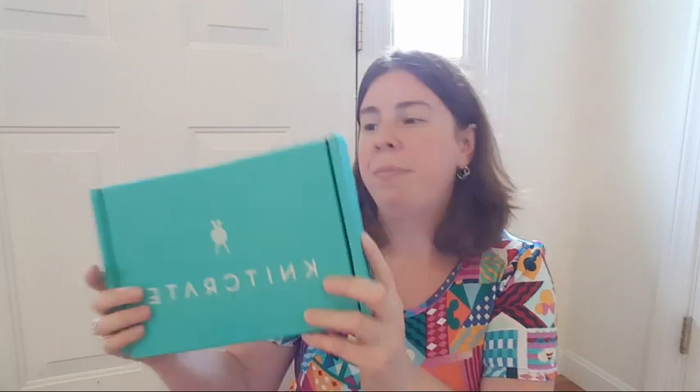If you sign up for the sock crate you're going to get a sock pattern every month, and it's always going to be a fingering weight sock yarn — though maybe it could be a sport weight — but it's always a sock yarn, probably with a nylon blend so it has the strength for hand-knit socks. The sock crate is $19.95, and it's a really good deal because shipping is included and you get the pattern, the shipping, and the yarn — even if you don't love the patterns that come in the box.